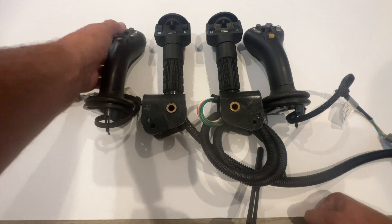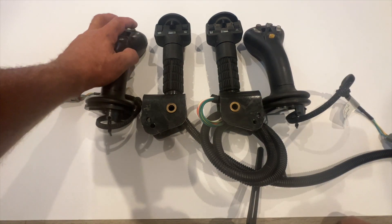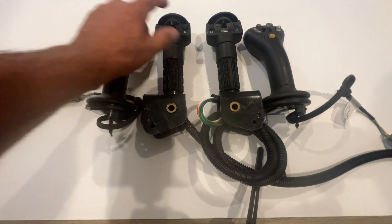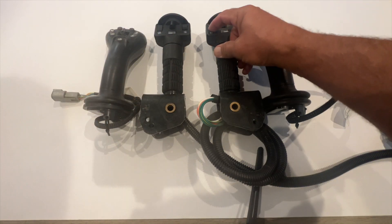On a 4,000 controller or a 4014 controller, these are the buttons. This is your first channel, second channel, third channel, fourth channel. First channel, second channel, third channel, fourth channel.